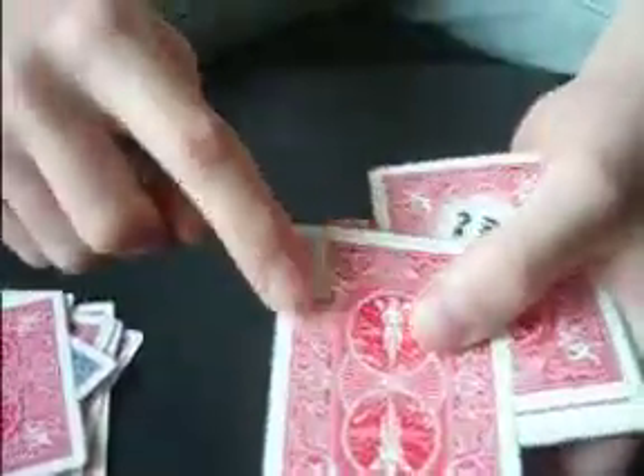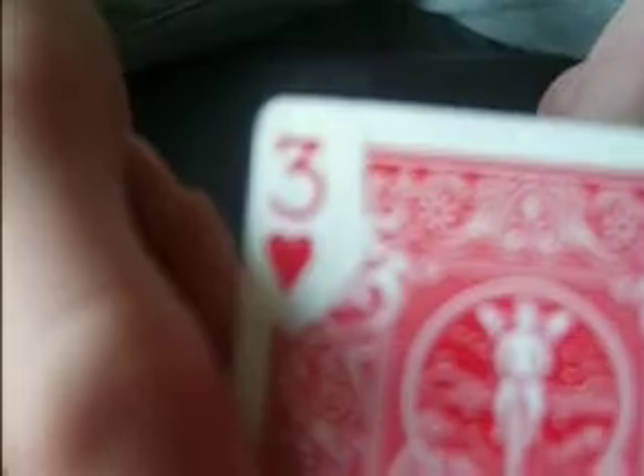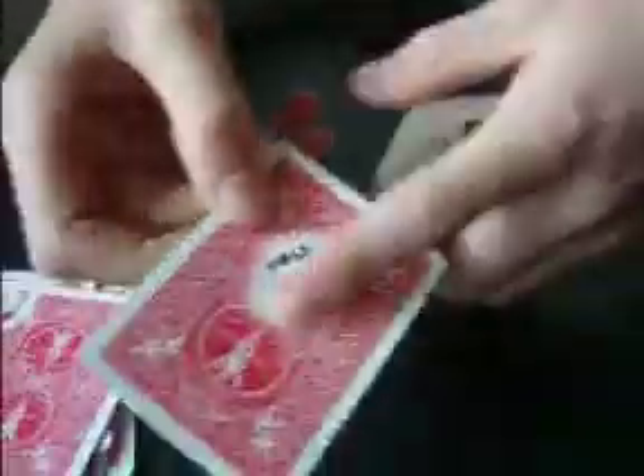Smeared ace of spades. This is just a regular card with a 3 of hearts reveal. It's got 'you win' on the back. And the joker. And just those cards that sort of have a colour thing.